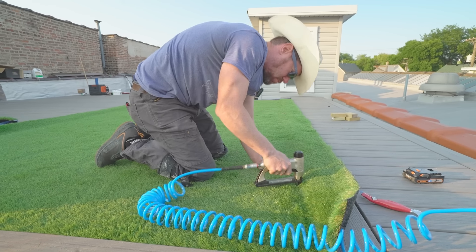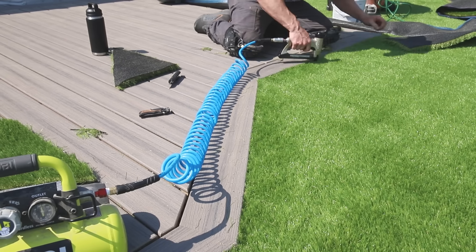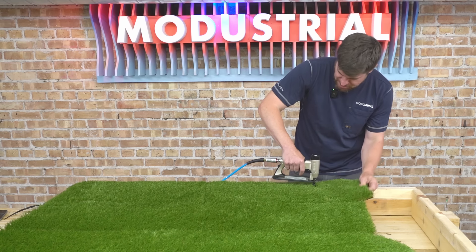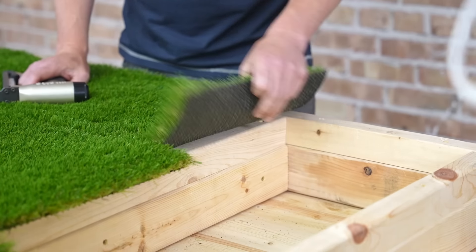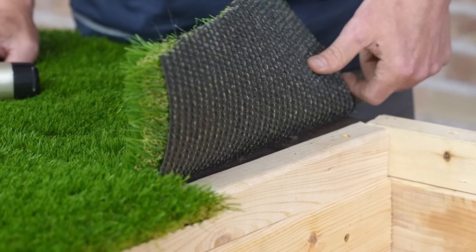Start stapling a few inches from the edge of the nailer board. Start on one side, throw in staples, and make sure you stretch the grass nice and taut as you go. Dig your staple gun in to find the backing — try not to pin the blades of grass down. Put staples every inch and a half; don't skimp. Once one side is attached, stretch the other side out. For large surfaces, get a second person to help stretch and avoid air bubbles. When coming up against a vertical surface like a wall or deck, don't staple all the way to the edge — leave an inch or two so you can come back and cut it to exact size later.